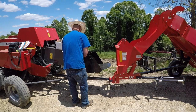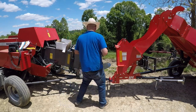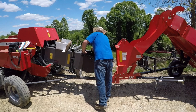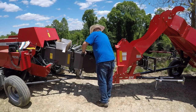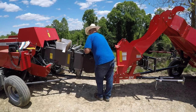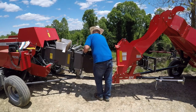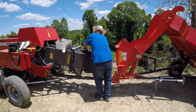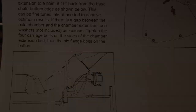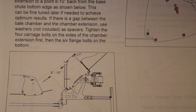What the directions say for the initial adjustments is: select the hole that aligns the bottom plate of the bell chamber extension to a point eight to ten inches back from the base chute bottom edge as shown below. I'll show you a picture of that so you can get an idea of the angle this is actually supposed to be on.